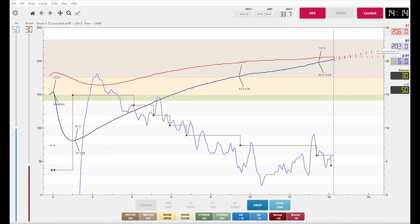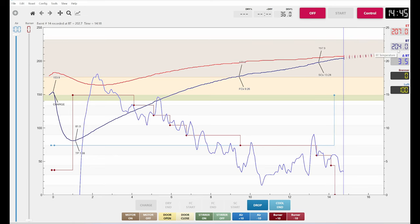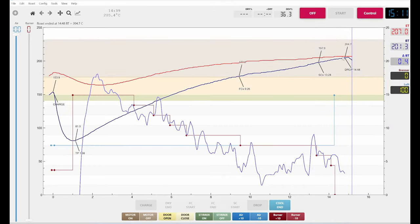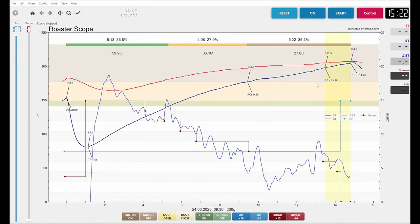At 202°C the air goes to 100. At 204°C the drop happened. It didn't stop exactly at 204 — the next measurement point was 204.7°C, which is above 204, and then it automatically stopped the roast. I can switch Artisan off and I have my roast saved.